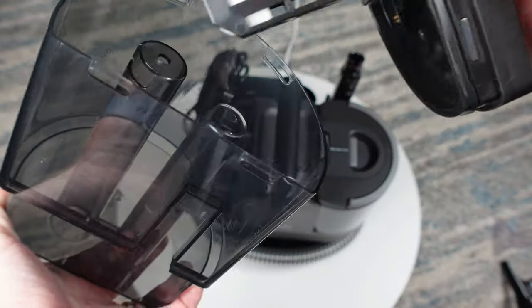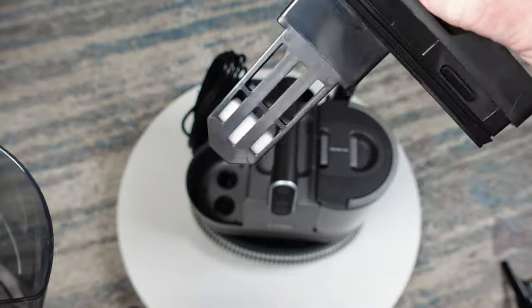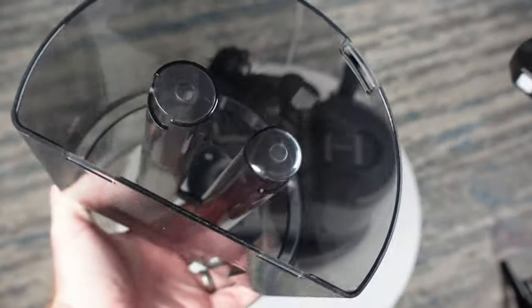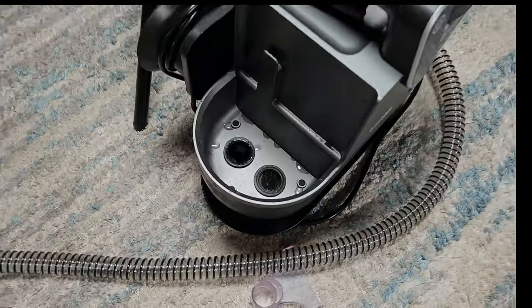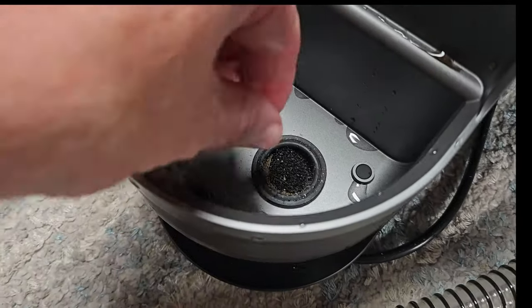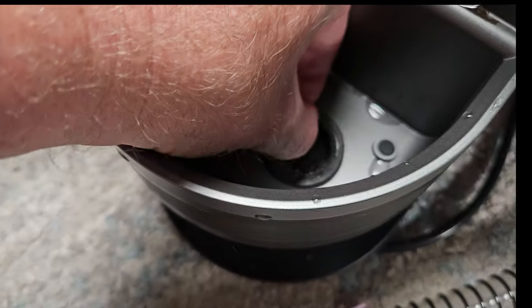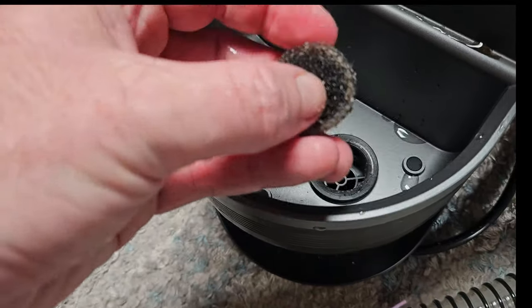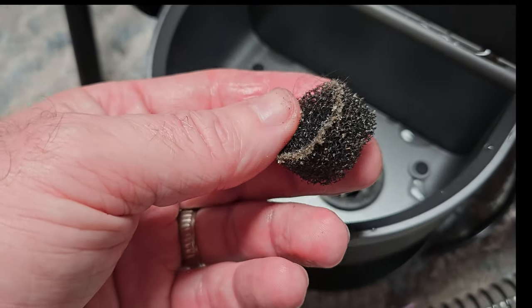The entire lid comes off, which contains a level float, so when the tank is full the R6 will shut off the vacuum motor so you can empty the tank. Under the dirty water tank, you will hopefully find a sponge filter, which will keep larger debris out of the motor, so make sure you clean this often as it can get clogged, which will reduce suction.